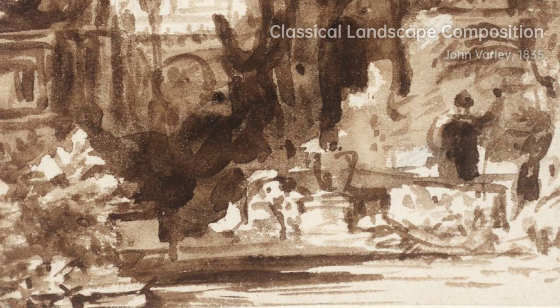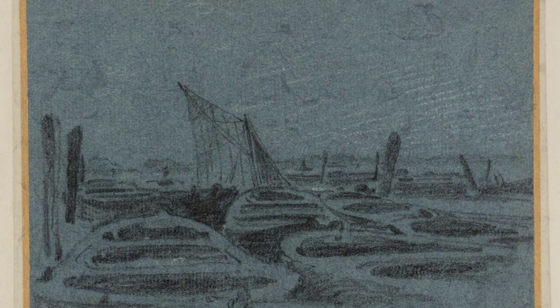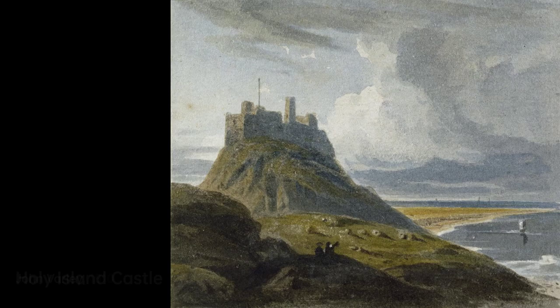Varley also authored two books: A Treatise on the Principles of Landscape Drawing (1816–21) and A Practical Treatise on the Art of Drawing in Perspective. Despite his success, he remained in financial difficulty due to his growing family, as he was neither savvy nor business-minded. However, he was particularly skilled in laying flat washes of watercolors, which suits his painting's placid, contemplative mood that he often sought to evoke.